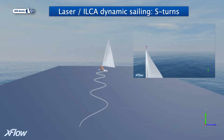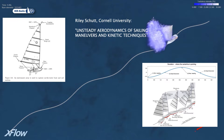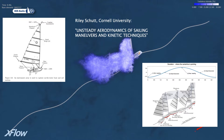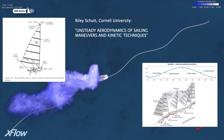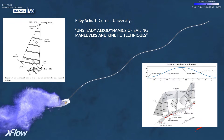The variation of the apparent wind angle during one S-turn cycle is up to 90 degrees. This simulation was inspired by Riley Shutt's doctoral dissertation, Unsteady Aerodynamics of Sailing Maneuvers and Kinetic Techniques at Cornell University. Shutt and his team equipped a Laser with an array of cameras and sensors to record all the motions and sail shape changes of the boat while sailing.